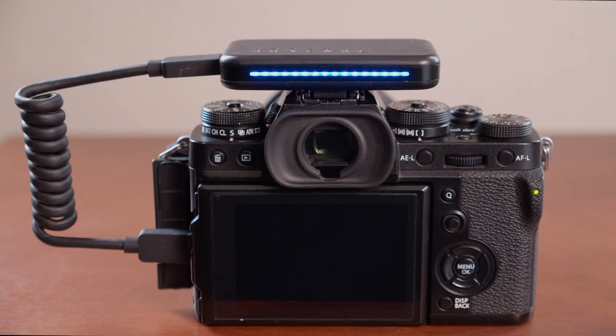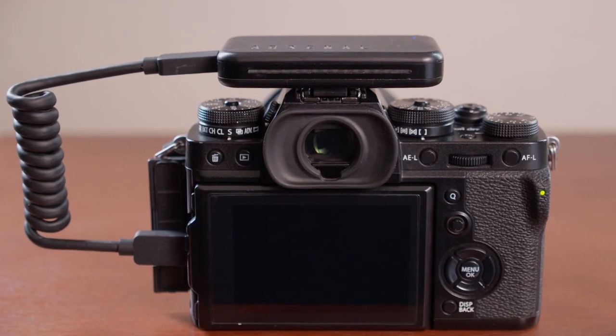And that's it. You're ready to shoot some amazing shots on your Fuji X-T4 with Arsenal.